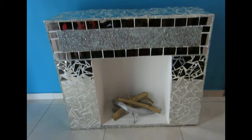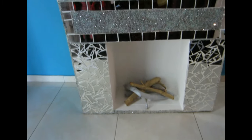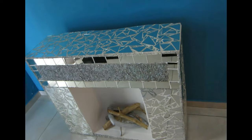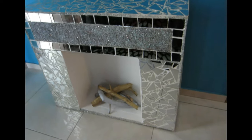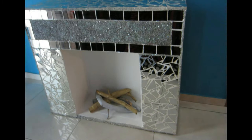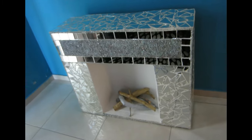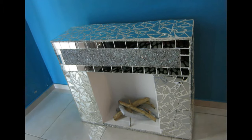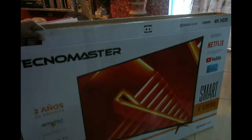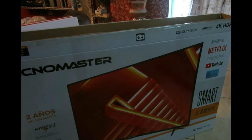Hello, welcome back to my channel! Last year I made a fireplace out of cardboard and everybody seemed to like it, so this year I decided to upgrade my fireplace. I'm going to be showing you how I make my new fireplace, and again I made it out of cardboard because we don't want to spend a lot of money. Let's jump right in.